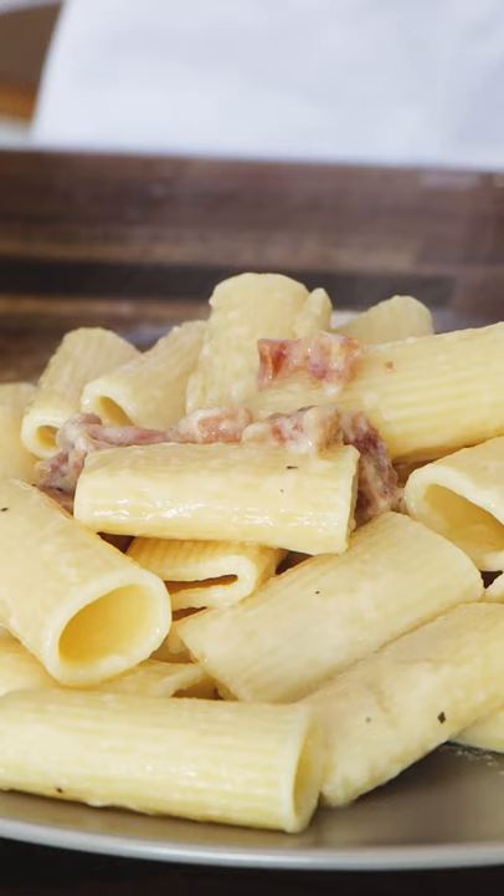This is a famous pasta from Rome called pasta alla grigia. It's basically the carbonara without the egg. All you need is guanciale, or you can use pancetta.